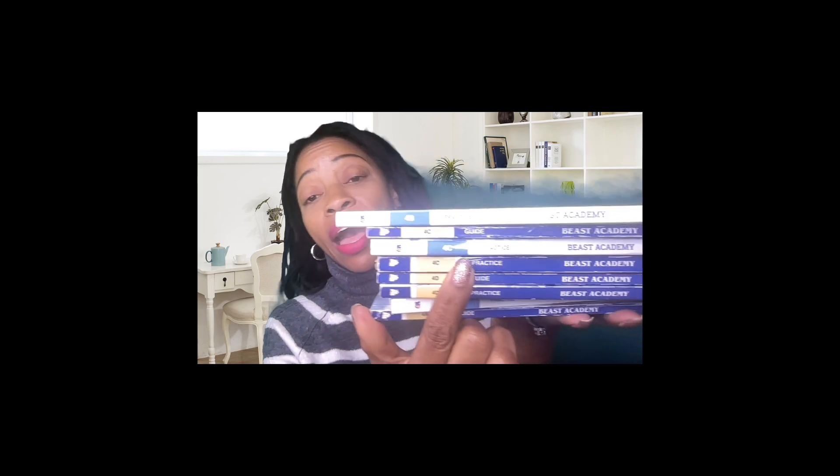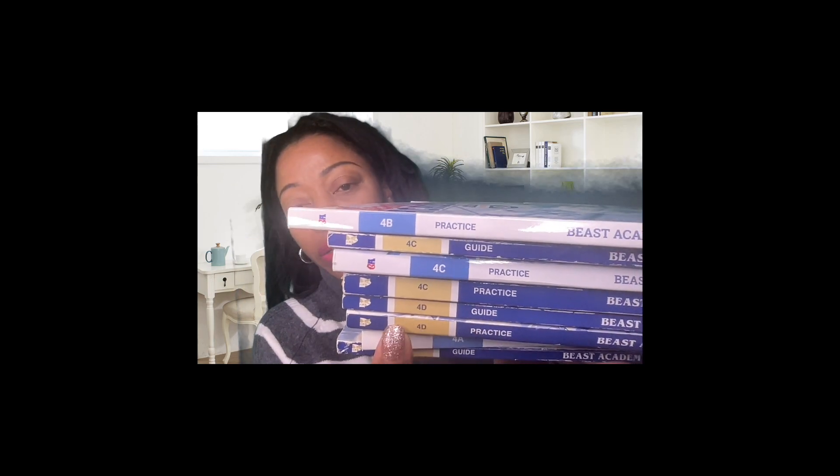FYI, I have some of the older versions, which are that little tan color, and I have some of the newer versions. It's just cosmetic — there is actually nothing different. The problems are the same, the instructions are the same, nothing is different. So let's flip the camera and get started with our curriculum flip through.